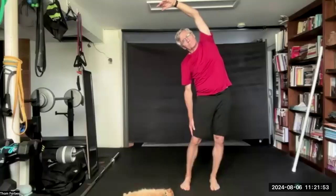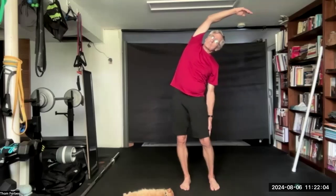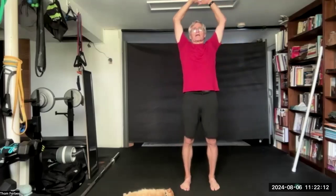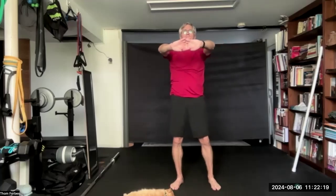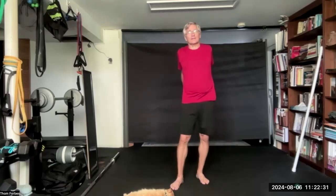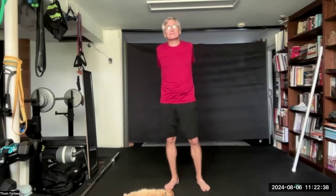Drop one hand and lean in that direction. Back to center. Go the other way. Interlace the fingers above the head again. Bring the hands down. Press out at the chest. Come on down. Interlace the fingers behind the back. Raise the hands up and squeeze the shoulder blades together. Come on up a little higher. Come on down and shrug.